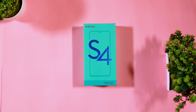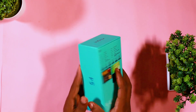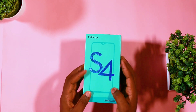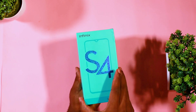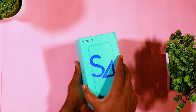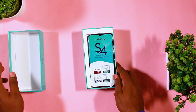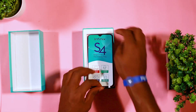So guys, here with me I have the 32GB inbuilt memory version with a 3GB RAM. The phone also has a 64GB inbuilt memory with a 6GB RAM version. The box is a light green box with blue inscription of the S4 branding on it, and I don't know if the other variants will have a different branding, but this is what I got.